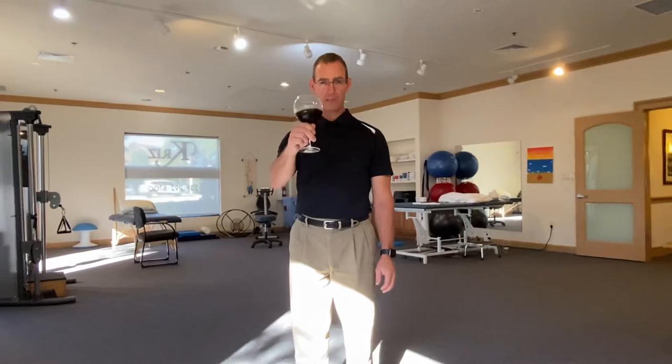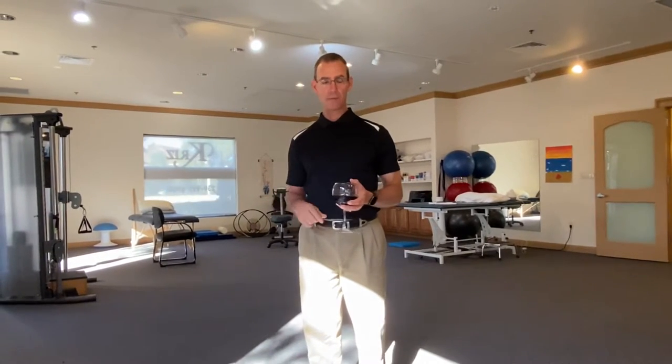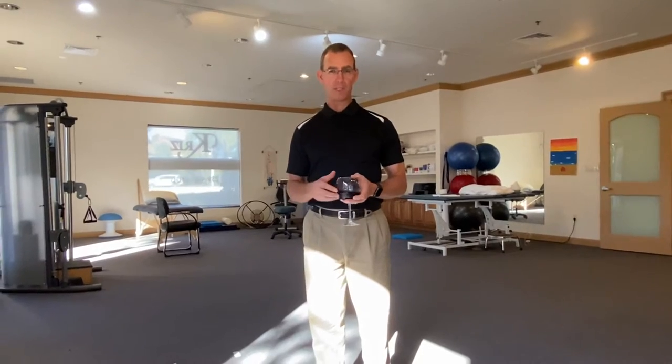Cheers and welcome to Wine Wednesday. Today's topic is how to get on to and off of the floor if you've had a knee replacement.